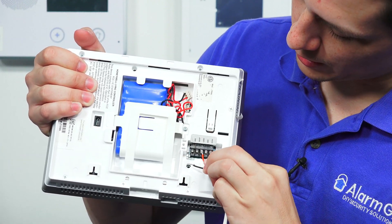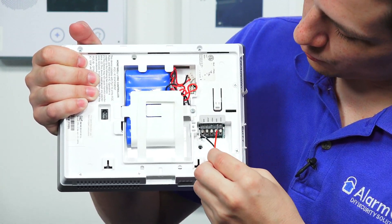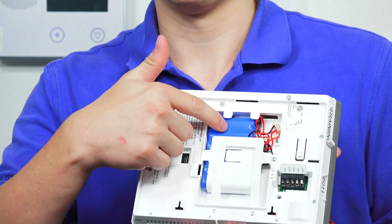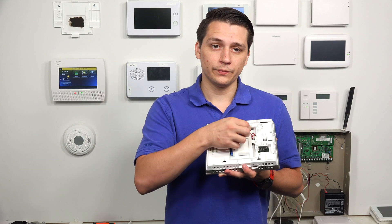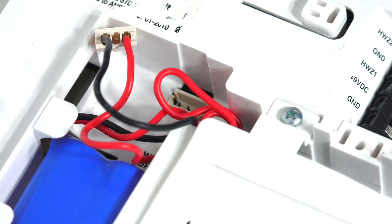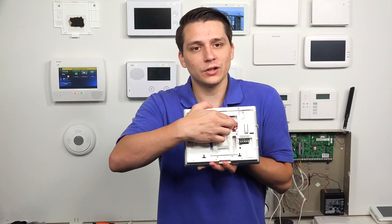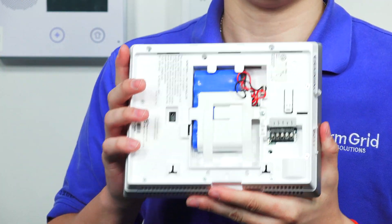What you would do is take the red, which is positive, and wire it to the 9 VDC terminal. Then take the black cable, which is negative, and wire it to the ground terminal, which is GND. If you are trying to power up the Lyric, you have the battery backup here. Any time you are powering up the Lyric, you want to plug in the battery backup first. Take the connector, wire it into that little corner, and pop it in. Once you do that, you can proceed with powering up the Honeywell Lyric system.